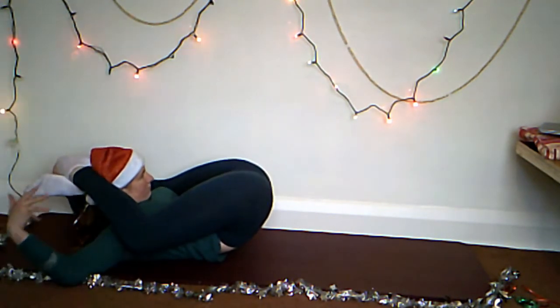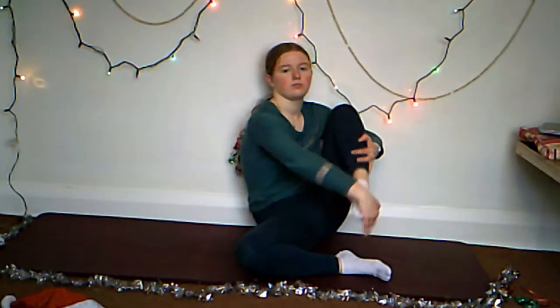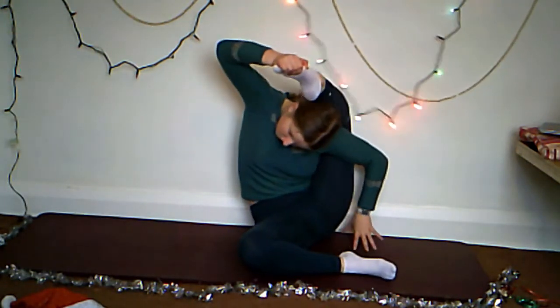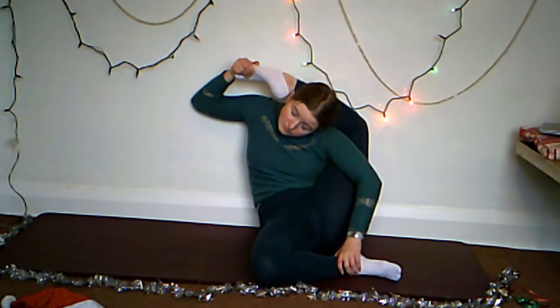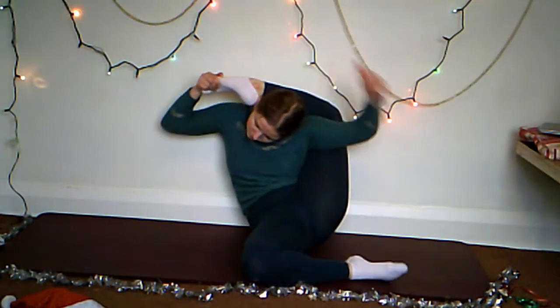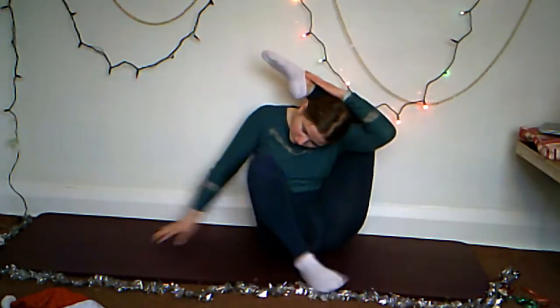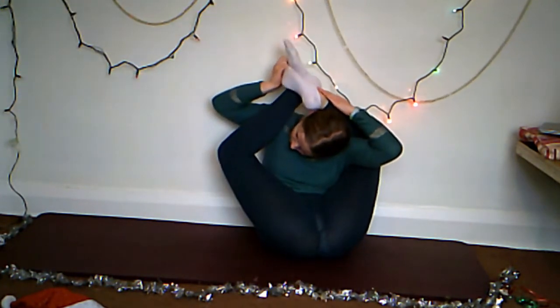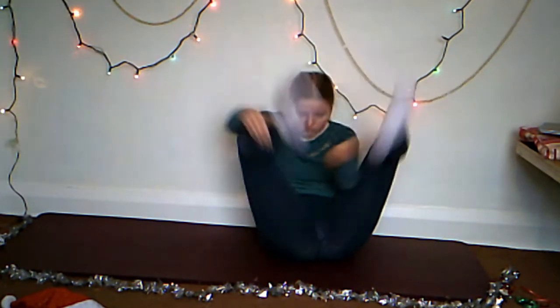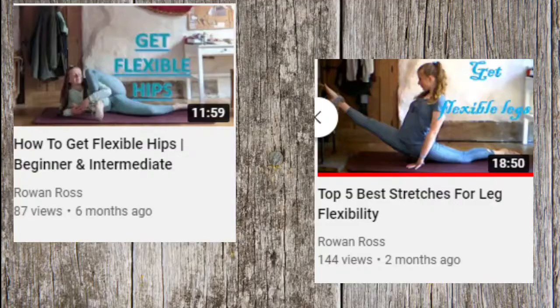It's not particularly difficult to do but it does require a large amount of flexibility. If doing this pose sitting up, I would recommend leaning against a wall to stop yourself from falling over. You are then going to repeat the same steps as before, tucking one leg behind your head and then the other. I will leave a link in the description to both my leg and hip stretching tutorials if you want to try and gain the flexibility for this pose.